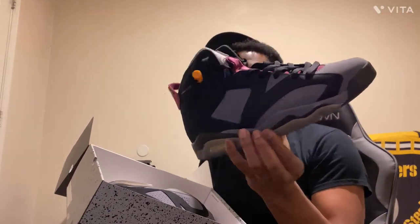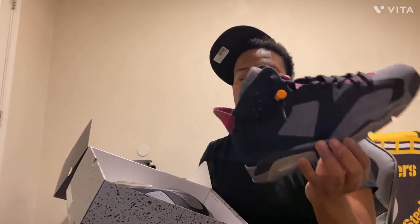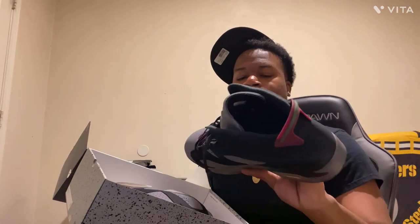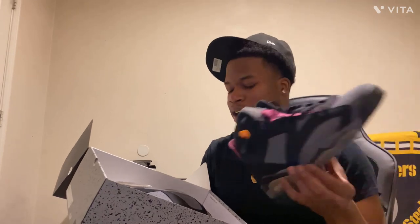Now we got Pardo Sixers. I like these — this is probably my second favorite, because it's a calm shoe I can wear with almost anything. Black and gray, got some burgundy in there too, but it's still calm.